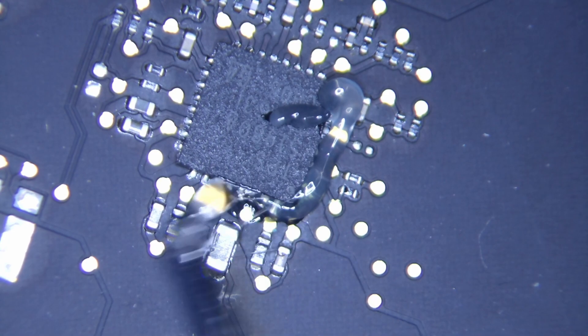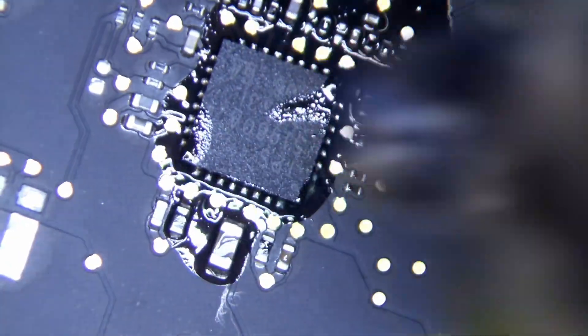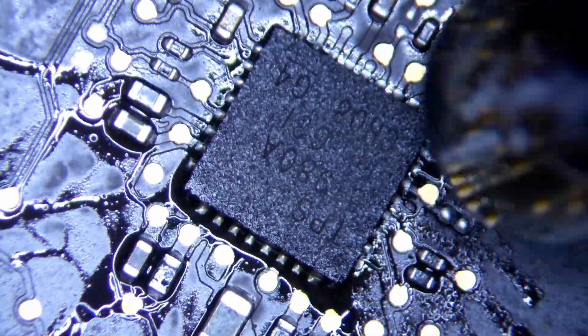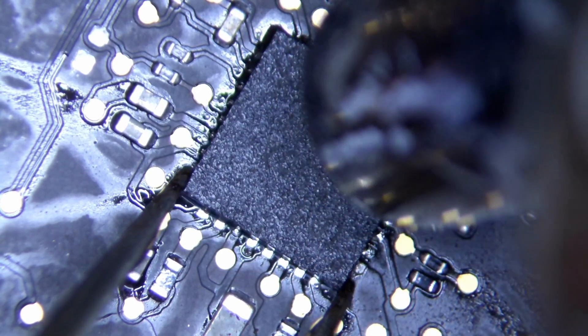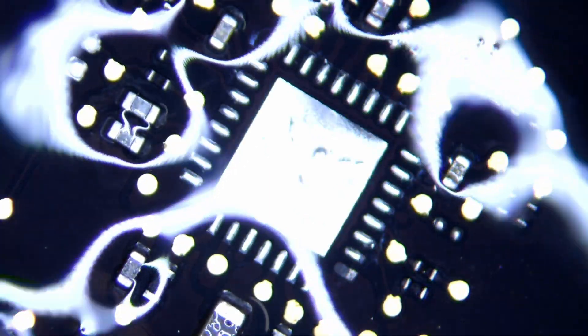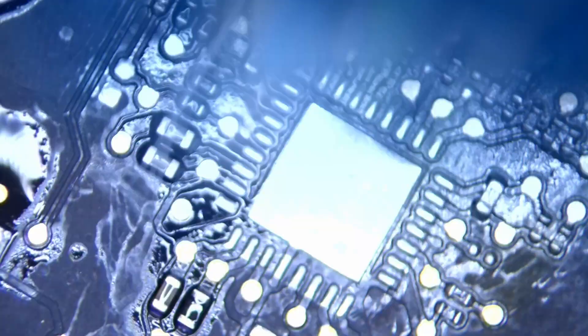We're going to use some flux and clean it, but just cleaning is the lazy way and will always cause problems in the future. We actually need to rebuild this trace because there is damage to it. We need to remove the U7501 and replace it, as well as rebuild the damaged trace. When you lift it, look at the bottom right corner — you can see the damage compared to the other trace lines. The other traces look bold and shiny, but the damaged one is darker and has no shine, which means the trace is actually damaged.